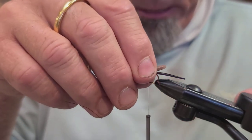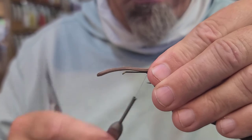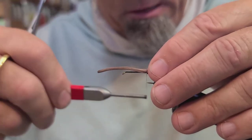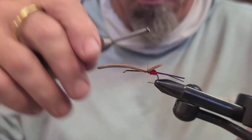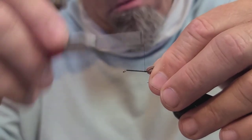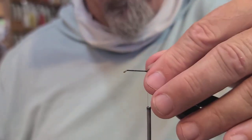Take your foam body and lay it right on top, and you want that extending just slightly over the bend — you don't want it so far that it impedes your hooking ability on the fish. Don't pull too hard with this GSP because it will cut through the foam, but you can pull tight to get that set, then wind it all down and get it set where you want it.